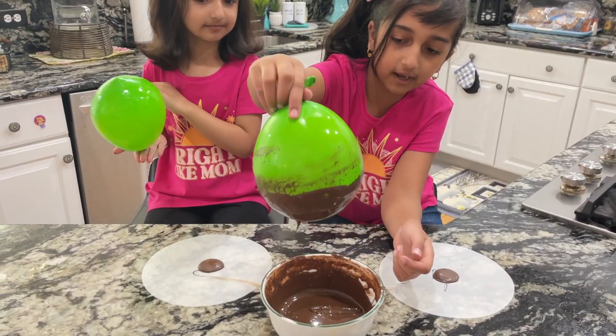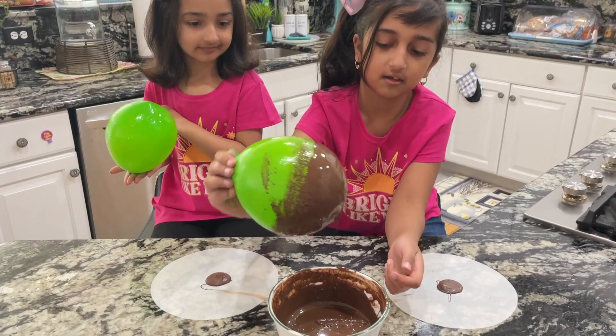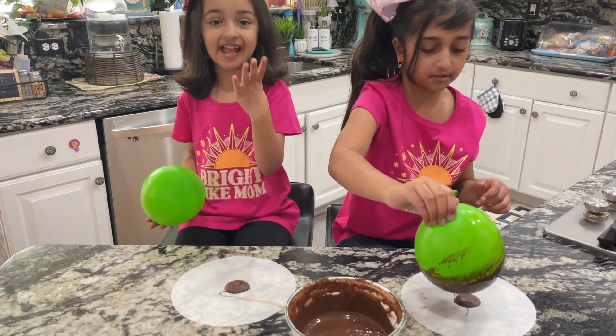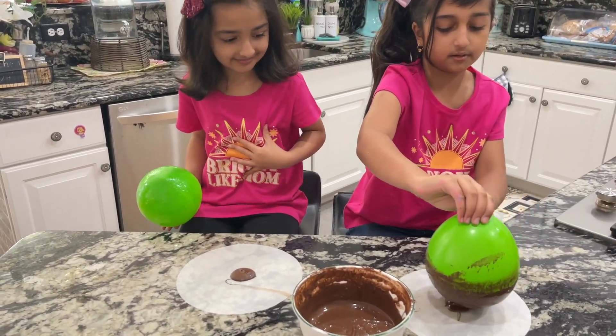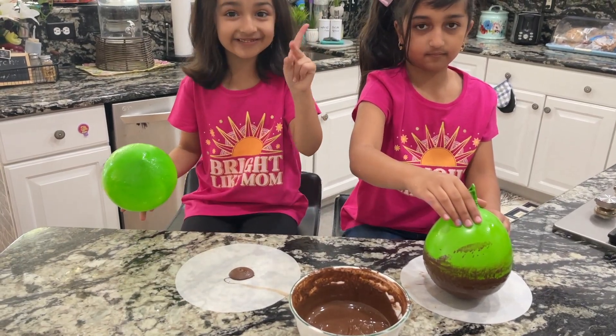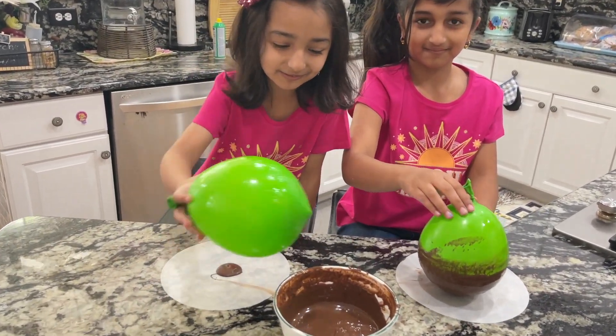I'll go first! So this is what I got so far, and we're gonna do a little bit more now. We're gonna put it right here and set it right on top of the lid. Now it's my turn — three, two, one, jumping in the chocolate water balloon!